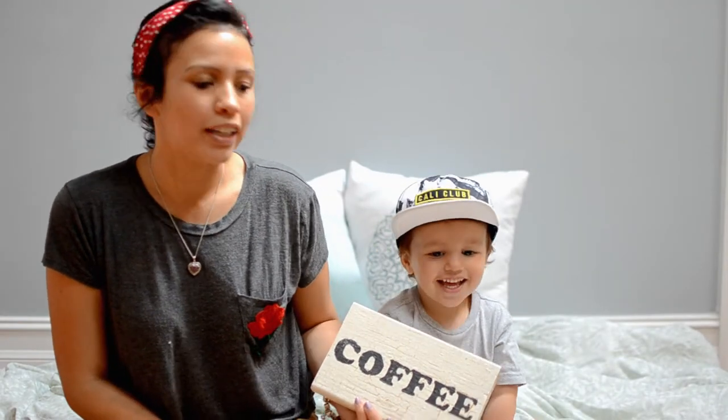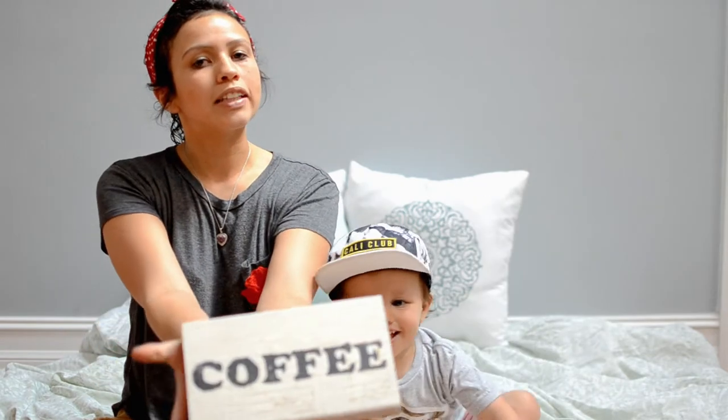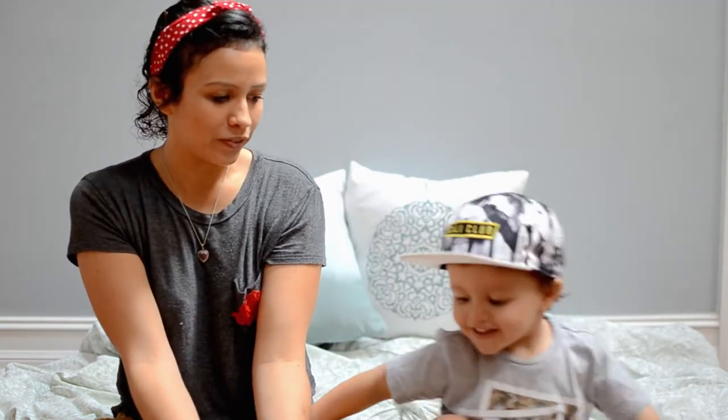Hey! I'm Jenny, the Maker Mommy, and this is Dylan. Today we're going to be making this crackle, distressed sign. You can pick any phrase you want, but we went with coffee, because I love coffee.